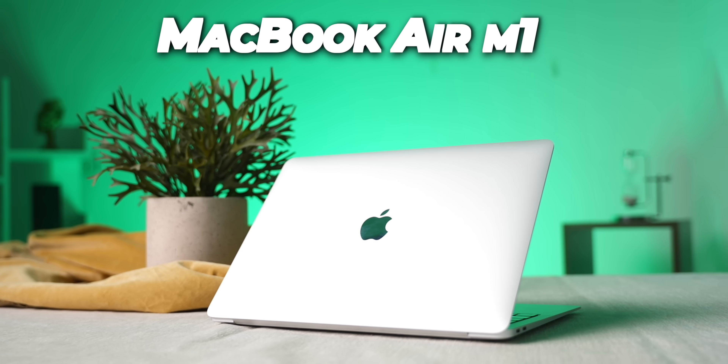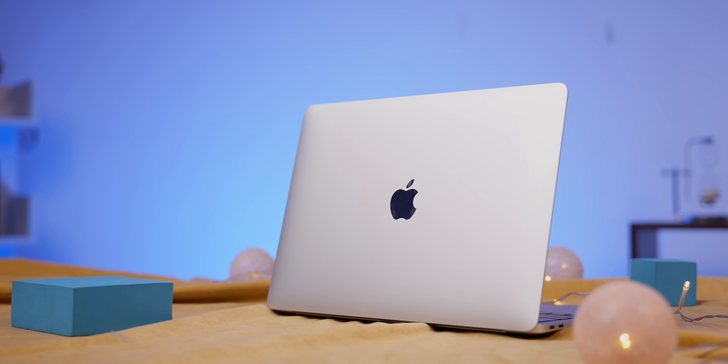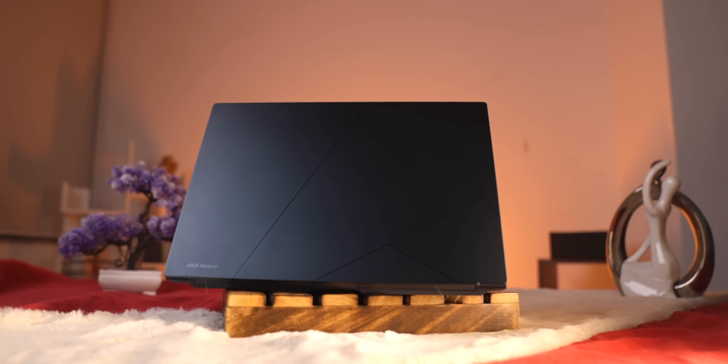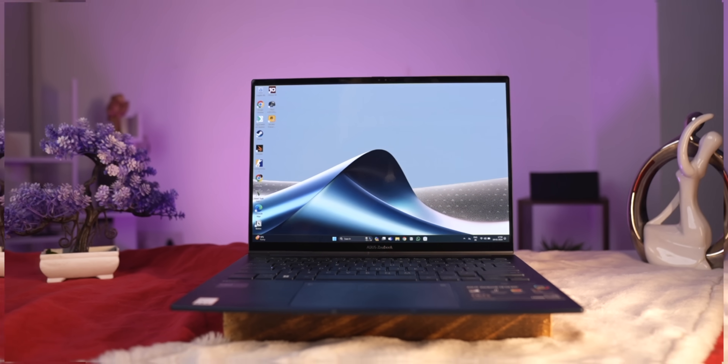If we take a reference to the MacBook Air M1, we've seen the whole package — display, performance, battery life, all balanced. In the world of Windows, there was a little thing missing. But the processor used this time, and Asus has made the laptop — no doubt it's very good. I'll unbox and show you exactly what I'm saying.